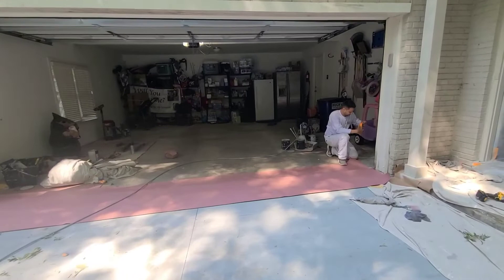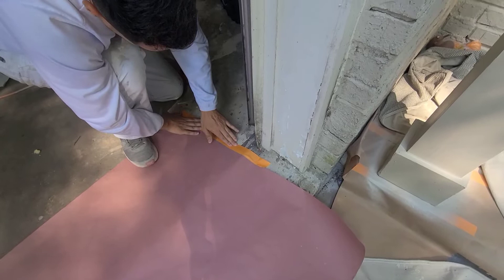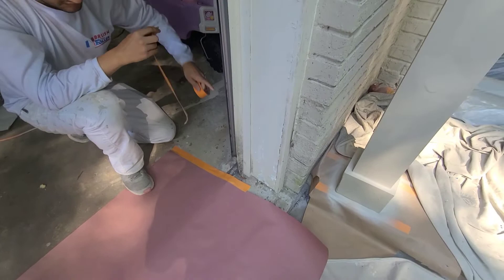Okay guys, so the first step is to go ahead and place a piece of paper in between where the door is going to shut. We're just going to tape that down to the concrete. Sometimes the concrete is a little difficult for it to stick, so we use a frog production tape — an orange production tape.